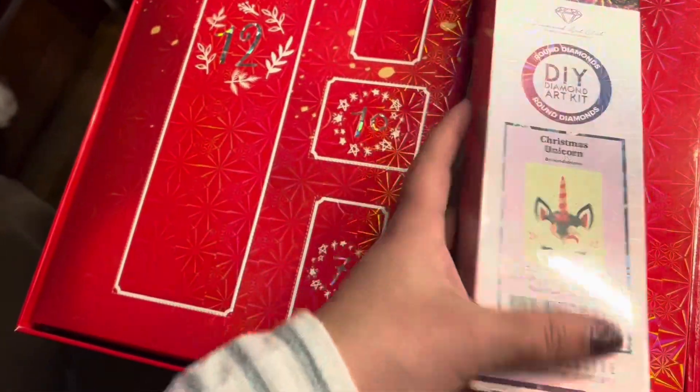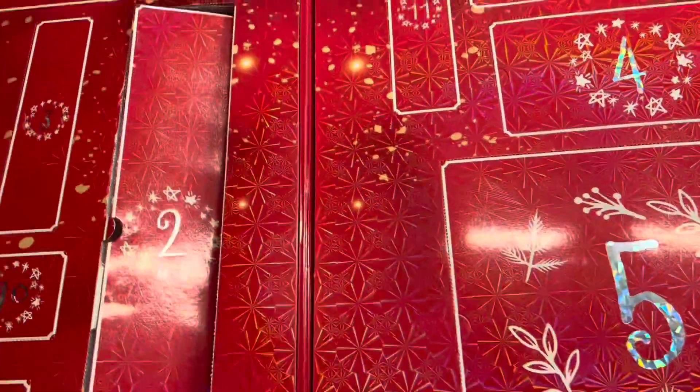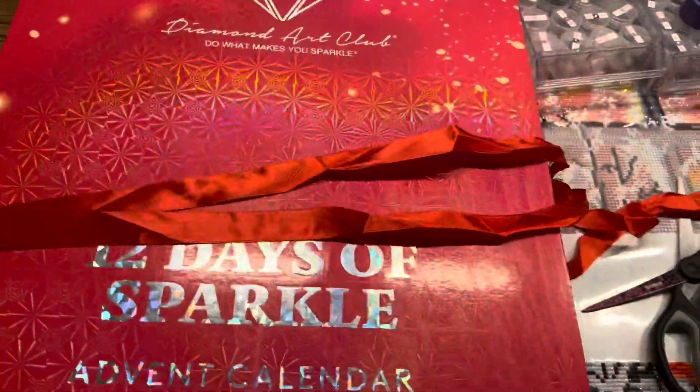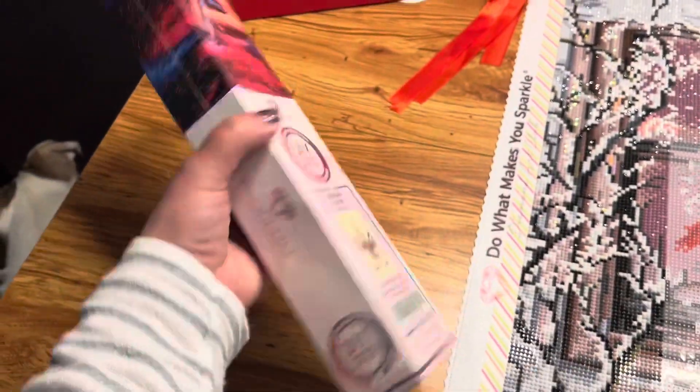I'm going to have to put my phone on a tripod because I can't actually unbox it and hold my phone at the same time. Let me put the advent calendar back up and let's see what box three is — oh, it's right here. That's tomorrow's box. I'm going to put you on a brief hold and then unbox this tiny little diamond painting — isn't this the cutest little box?